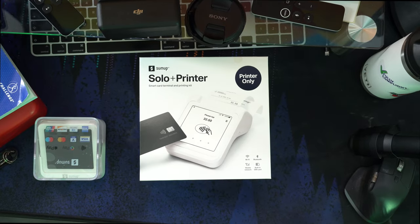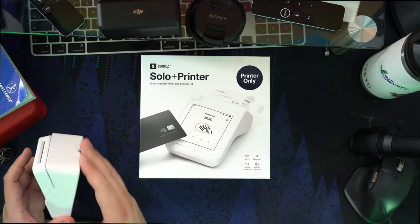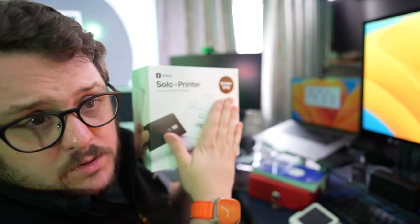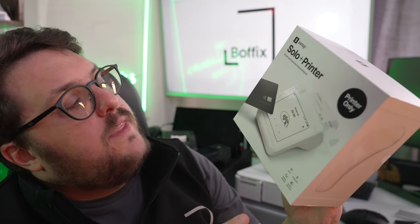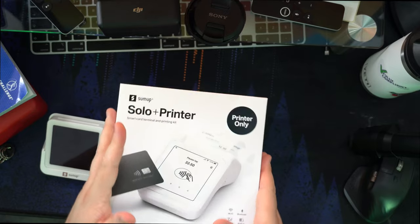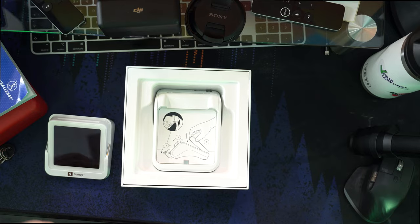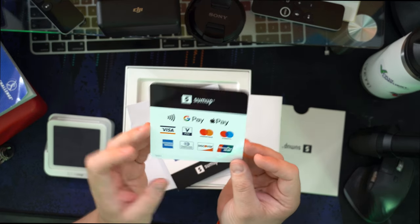So what do we have here? We have our SumUp Solo solution and, as we said in the original review, we really like this little cradle — it makes charging really easy. Next to me here is the Solo printer. You can buy the printer on its own or bundled with the Solo card reader. This is the printer-only version, so I'm not expecting a card reader in there, but it at least gives me the option to print. Opening up the device, you get a nice little SumUp card and a window sticker.